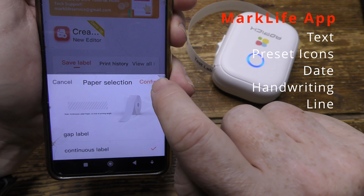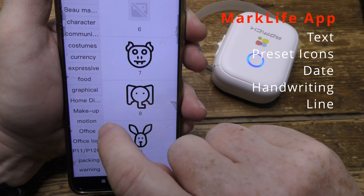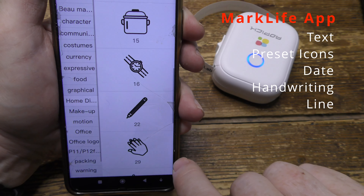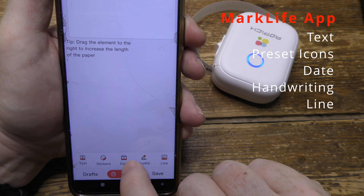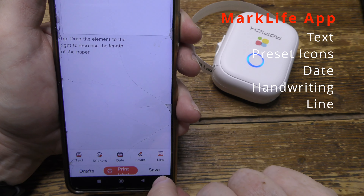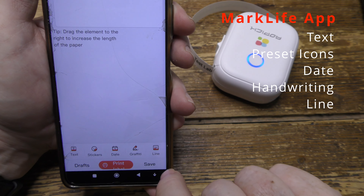The Mark Live app is a bit fiddly to use. It's poorly laid out and difficult to navigate because it's designed to work with a whole range of different printers, not just this one. But once you've got it figured out, you can print virtually anything — from preset icons, text, the date, even freestyle drawing. You can write things in your own handwriting and it will print it. So it's very comprehensive and powerful, and once you understand it, it works very well.